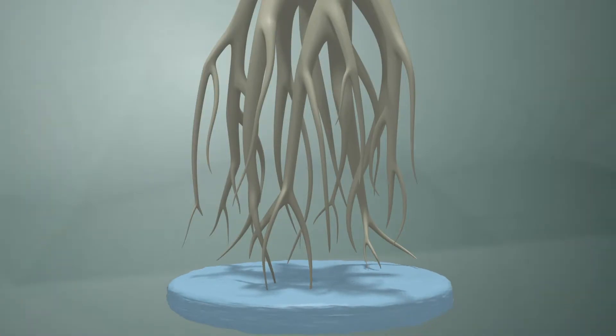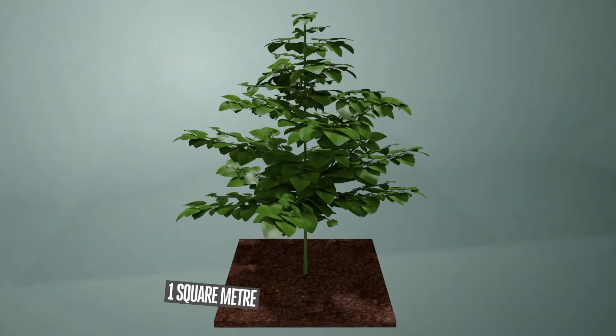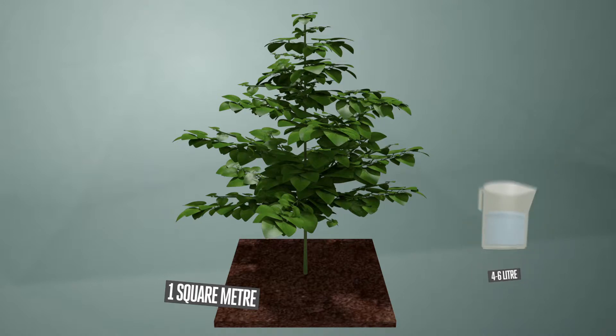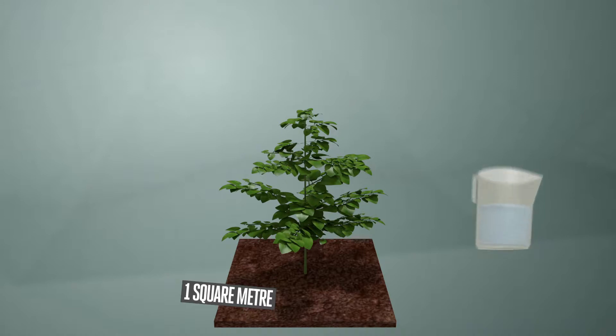The general rule of thumb to determine the root health and irrigation needs of a system is that one square metre of benchtop covered with leaves will use four to six litres of water a day. New plants, or where the square metre is not covered totally with leaves, will use about three litres a day on average.